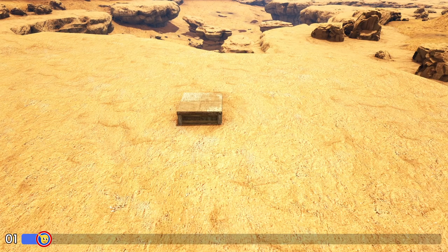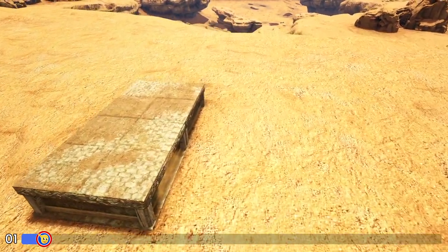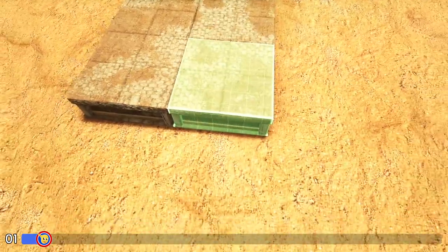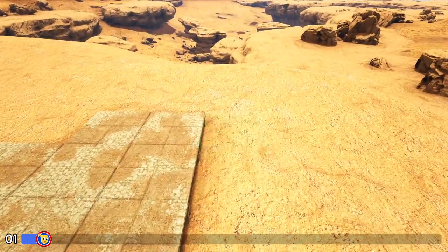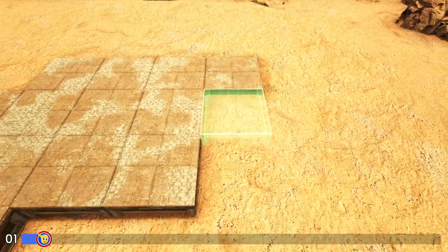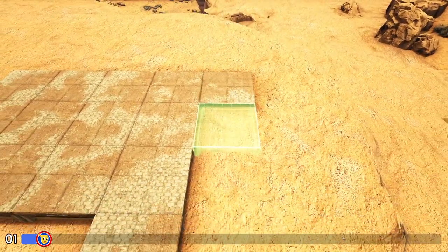The first thing we're going to do is lay out the foundation for our build. I already have one adobe foundation placed. I'm going to place one more right in front of that, then two more to the right of those. Add one more behind and one more in front. Starting at the back I'm going to add three more right here and do this one more time, then add four more right here and finally just two more right here.